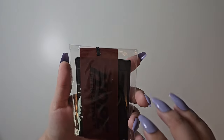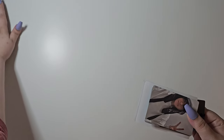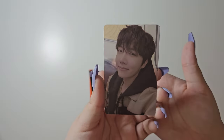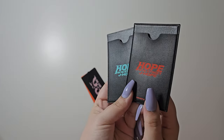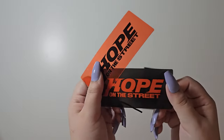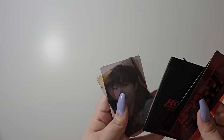Here are the POBs. These came with ordering on weverse. It comes with one photocard in the back as well as a PVC or transparent photocard. It also comes with two inserts that can go on the back of your phones and then a tag. That's all for the POBs. I'm going to go ahead and sleeve this one and then put these to the side.